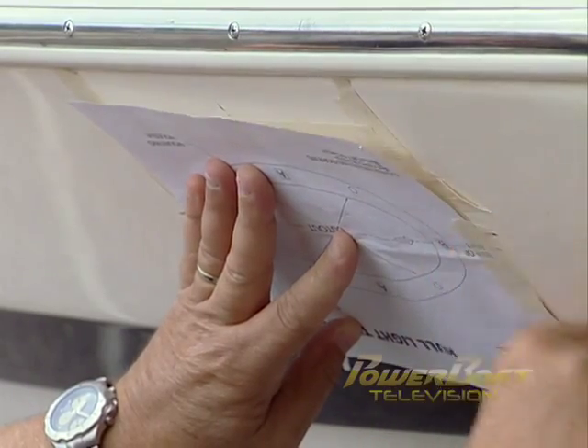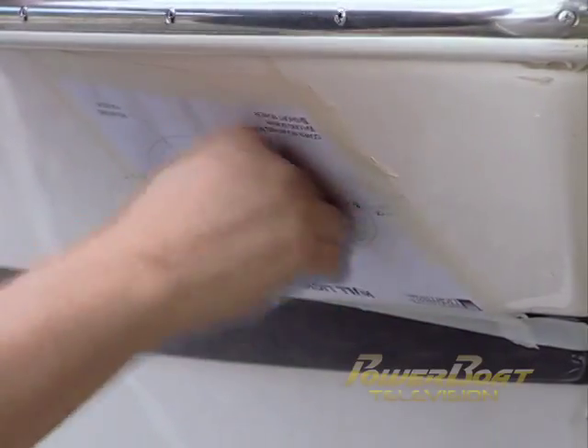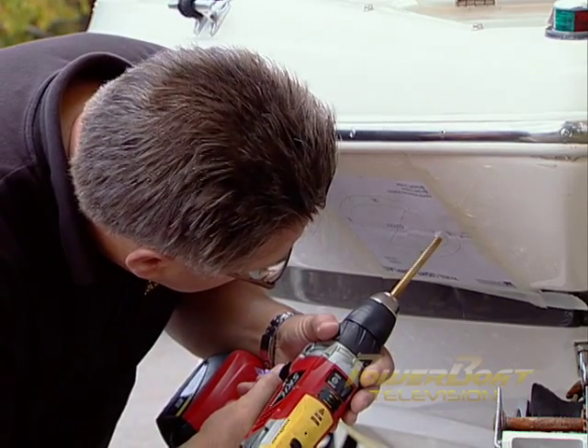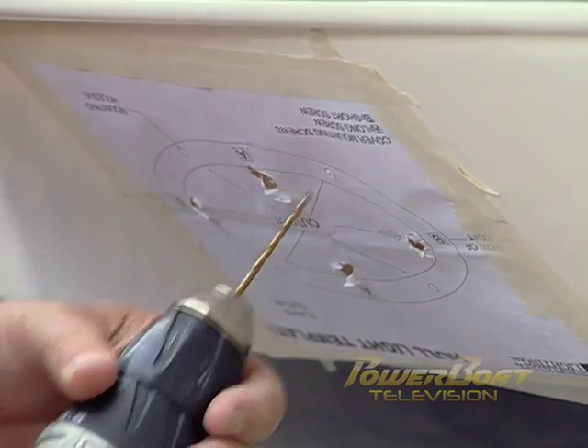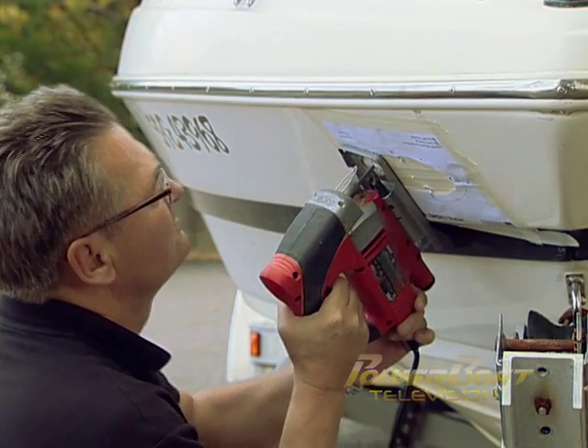With the position of the light marked, the last step before the serious stuff is to tape the template for cutting and drilling in position on my marks. After double-checking the position of the template, I drilled the large holes that would accept the jigsaw blade. With the drill handy, the holes for the mounting screws were drilled following the template.